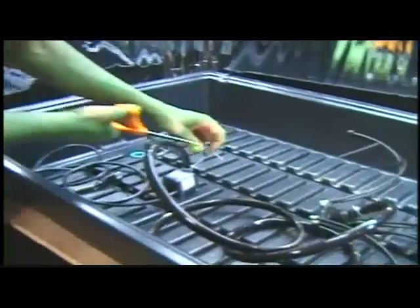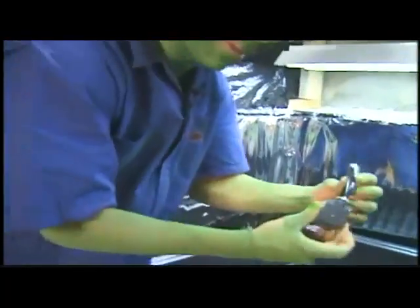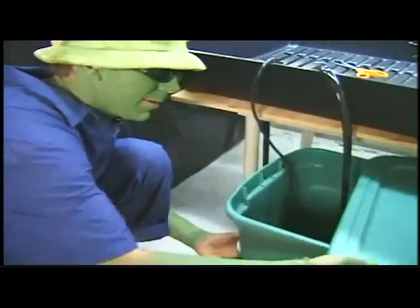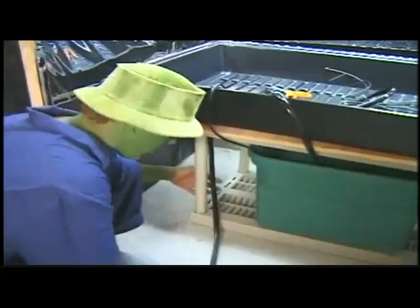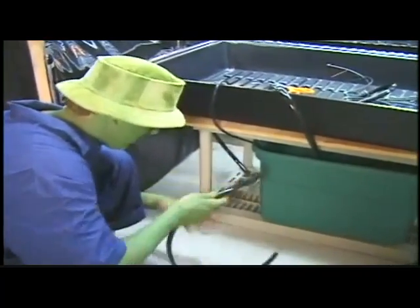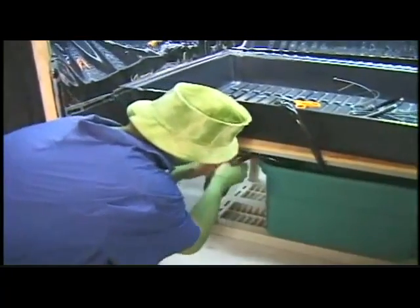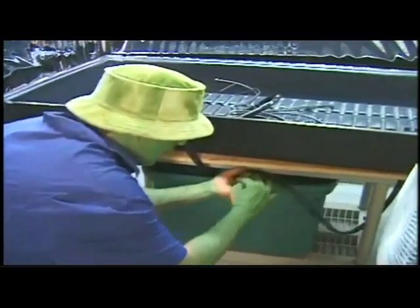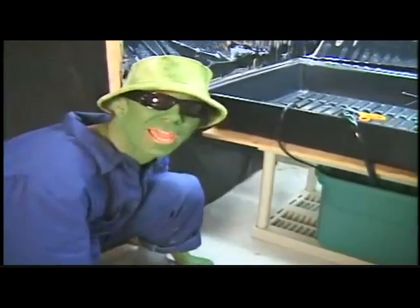Clipping the edges. Now I can take this pump, put it down into my reservoir, take this reservoir, move it right up underneath my table. I can take the exit lines, throw them into the reservoir, and she's ready for some plants.